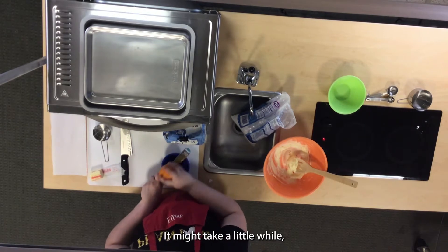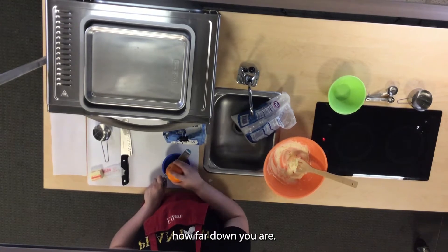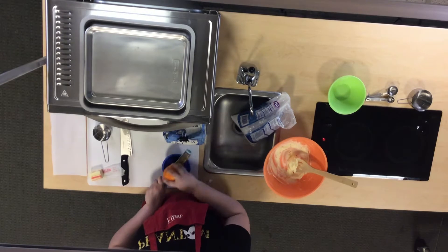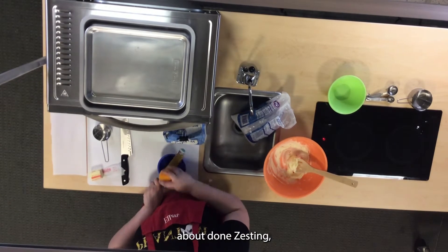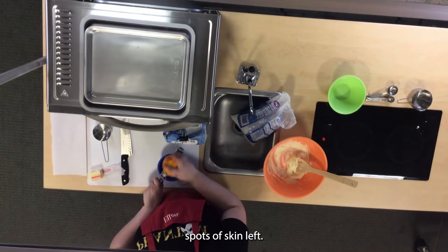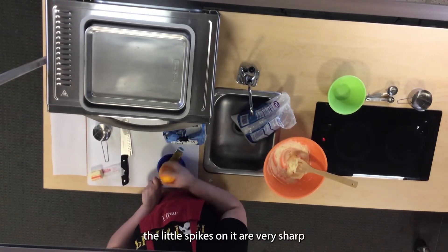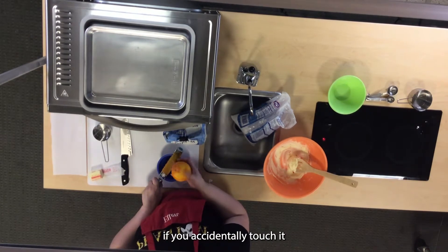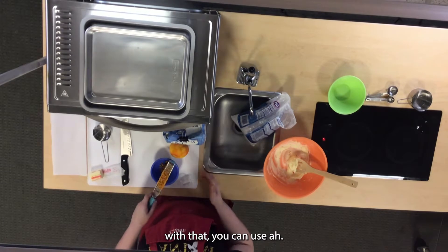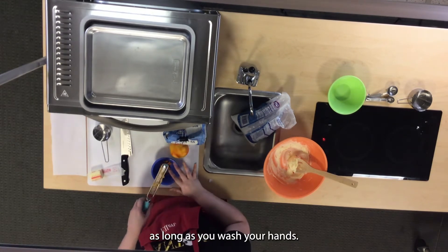You're going to want to zest the whole orange. It might take a little while, but it shouldn't be too bad once you get the hang of it. If you've never zested something before, do a couple of passes and then check to see how far down you are. You don't need to put a lot of pressure — it takes very little to get the zest off. Be very careful when using a zester because the little spikes are very sharp and could easily scrape up your skin. Just like any knife, be careful while you're using it. Once you're done, you can use a spoon, a knife, or your finger to scrape any extra zest off, as long as you've washed your hands.